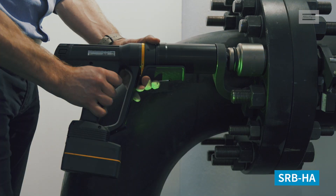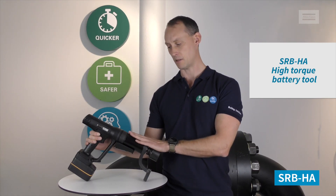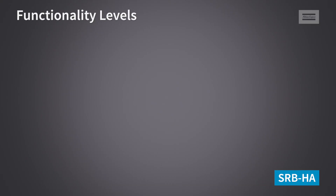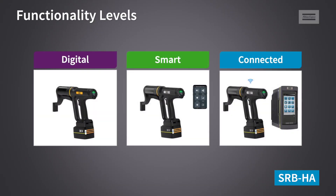The tool will come in different functionality levels. The hardware will be the same, but it will be three different levels. They are called Digital, Smart, and Connected.